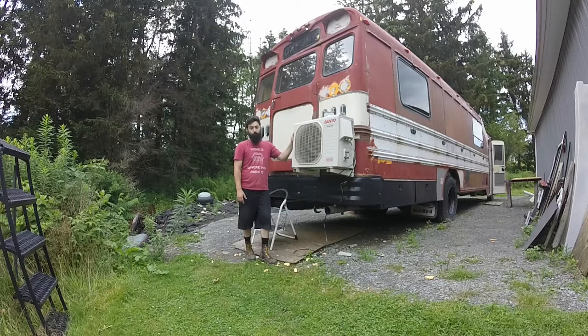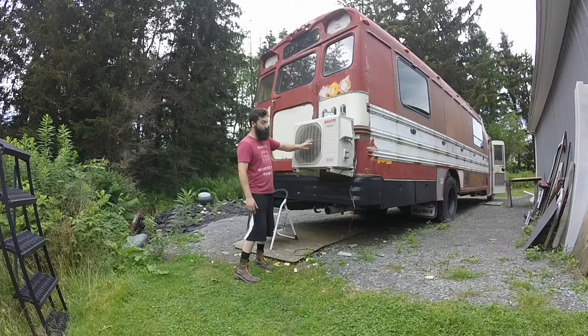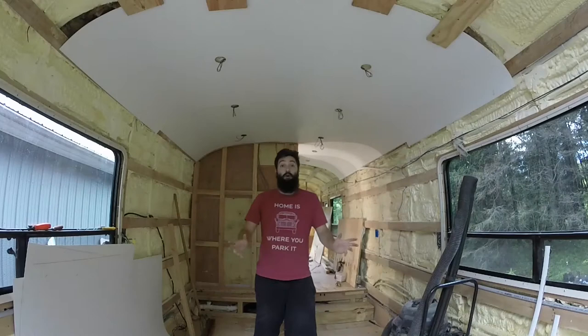The last big thing going on the exterior right now is getting the condenser for the ductless mini-split mounted on the rear of the bus. Our junction box is on the other side — we're going to run some wires and conduit to power the unit. She's on there, she's mounted, that's good to go. It'll come off before paint.